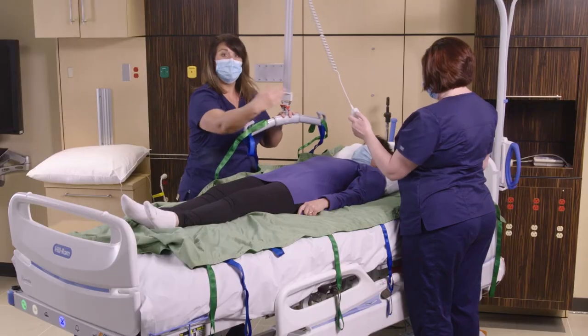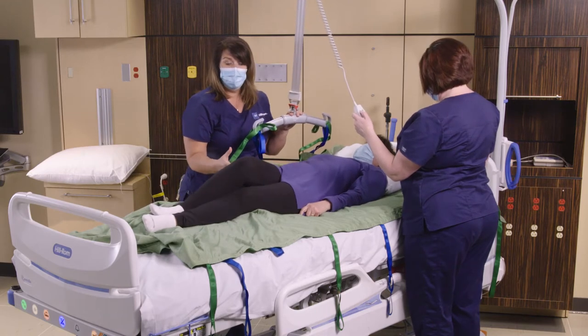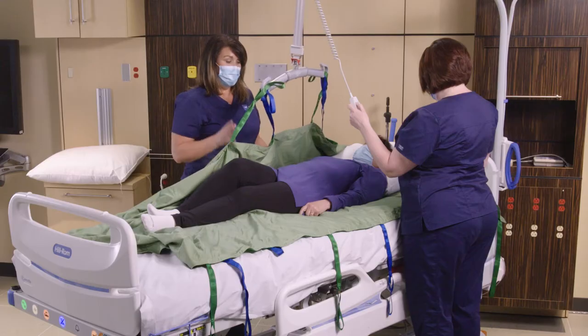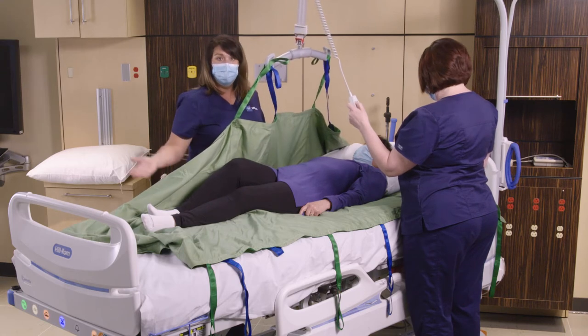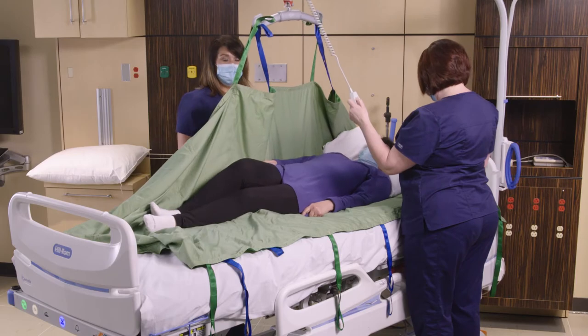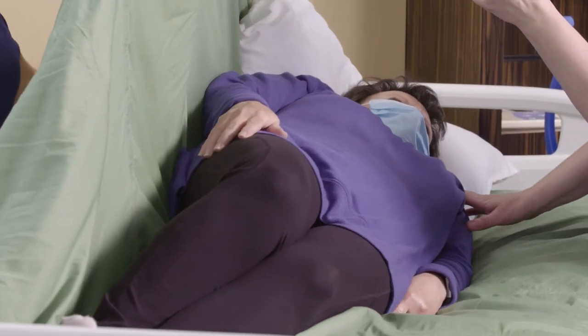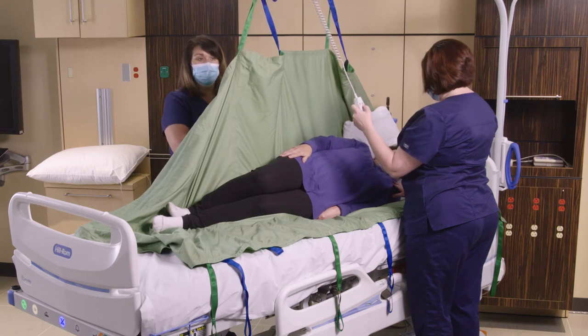I'm going to give the controls to my partner because she can see what kind of turn is going to happen. If our patient can help, we're going to bend the knee. We're always communicating with our patient, making sure that they're safe and comfortable, and then this will get them a nice turn. When we get them in the turn position, we can put in our wedges and pillows to keep them in that position.